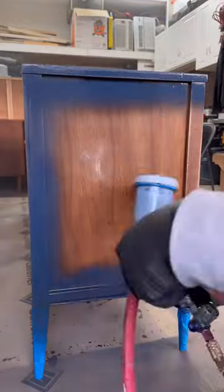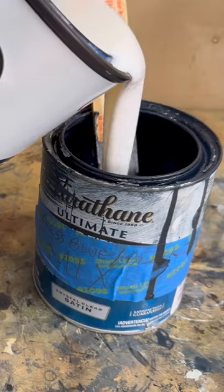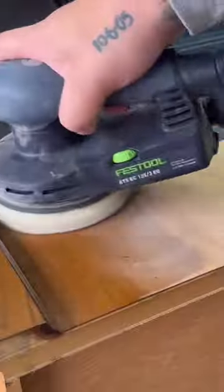I then take a blue paint and black paint to create this really nice dark navy blue color. I then mix the polyurethane with the paint so I can do three more coats of that, with 400-grit sanding in between each coat.